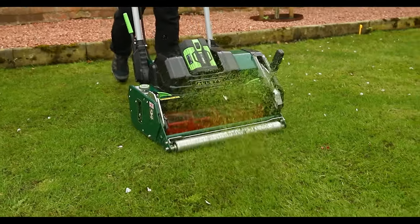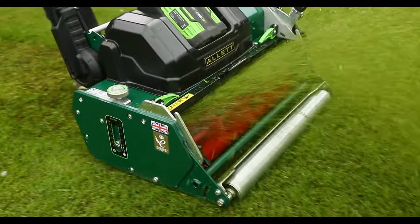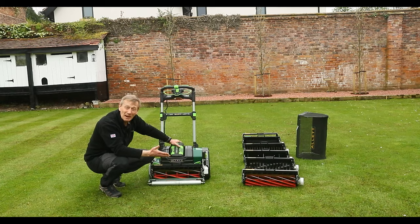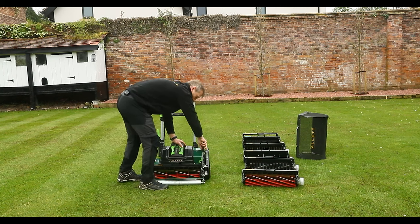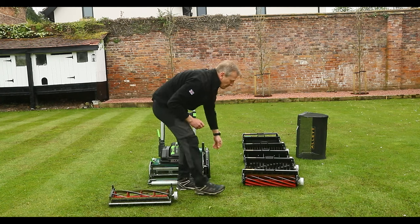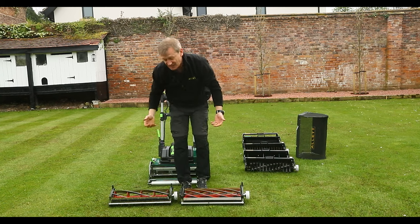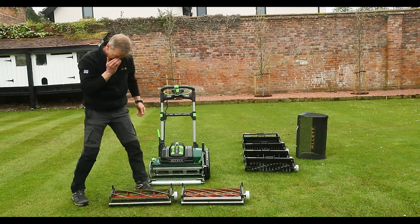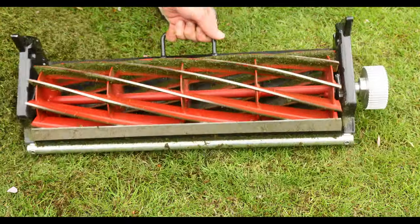So if I'm going to be mowing really low and I want a really smooth finish, then the option is to go for the 10-bladed cutting cylinder. If I lay it down for comparison, you can see the blades are much closer together because it's the same diameter cylinder. It still has a Sure Blade system, but this is the sports blade.